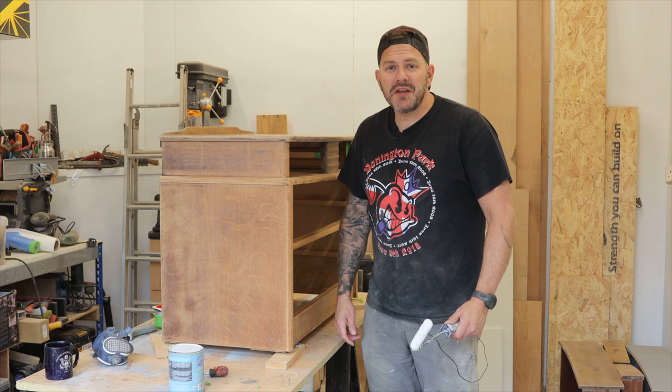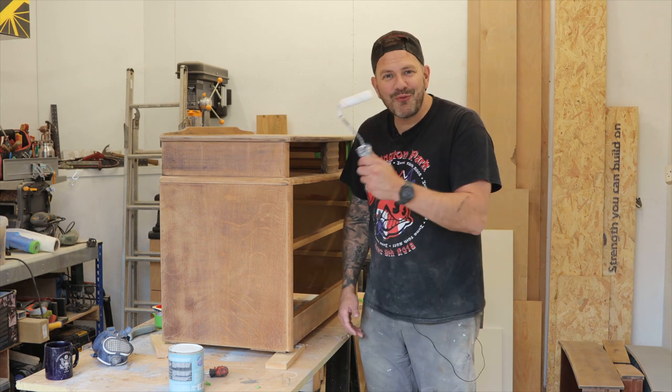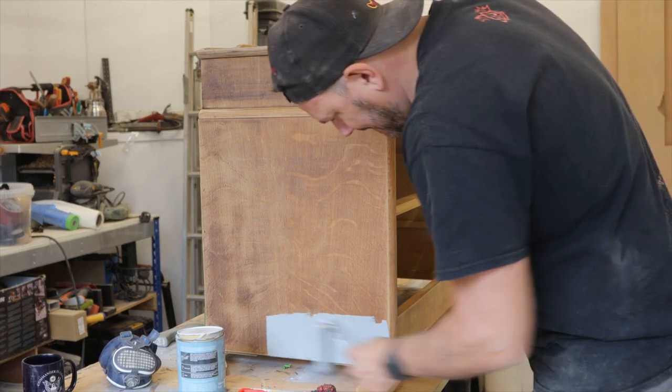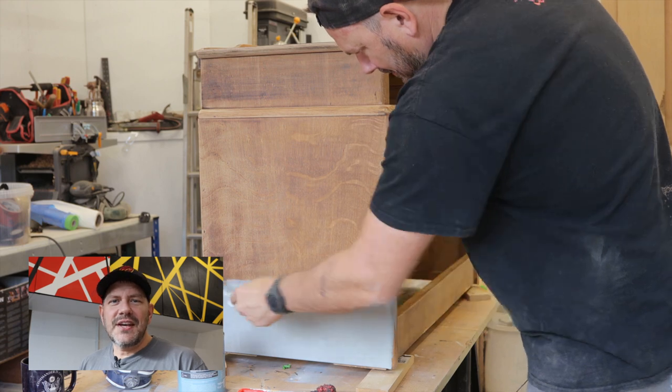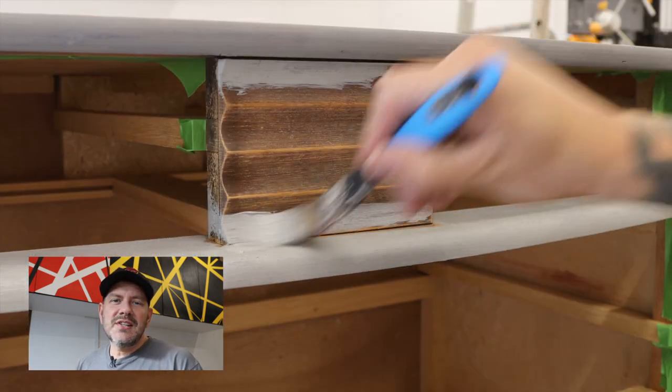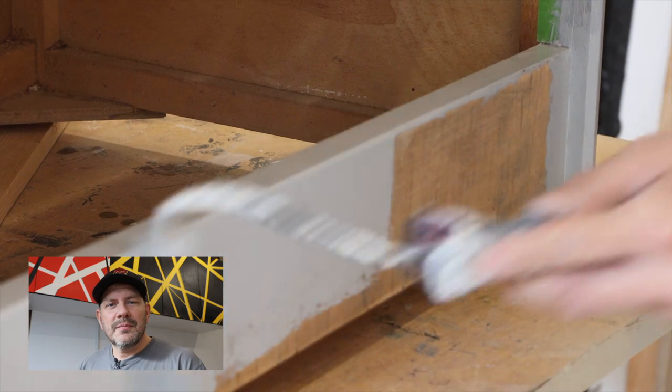As much as I wanna use my spray gun, I also wanna get this project finished. So I'm gonna put the primer on the old fashioned way. We're at the two minute mark of this video — if you're still here, thanks for sticking around. Could I maybe ask you to consider subscribing? It'd really help grow the channel, and I'd be very grateful. Thanks for watching.